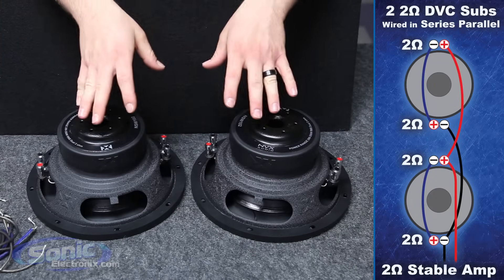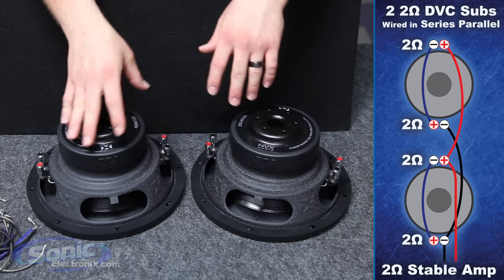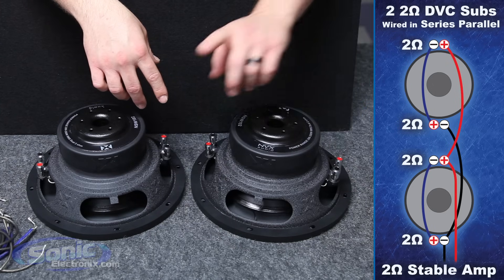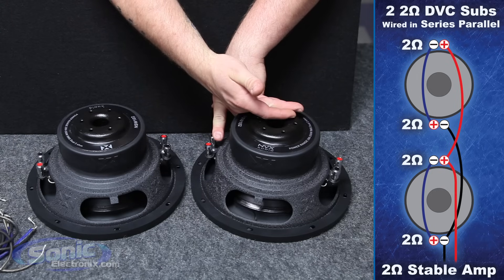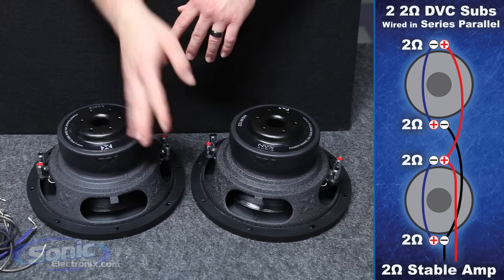So now we're ready to wire our dual two-ohm subs in series parallel. Basically, series parallel will connect voice coil one positive to voice coil two negative, which will raise the impedance of this woofer to four ohms. Once we parallel the woofers together it will then drop the impedance back down to two ohms.